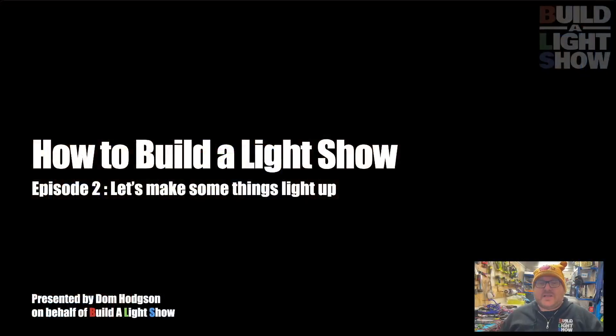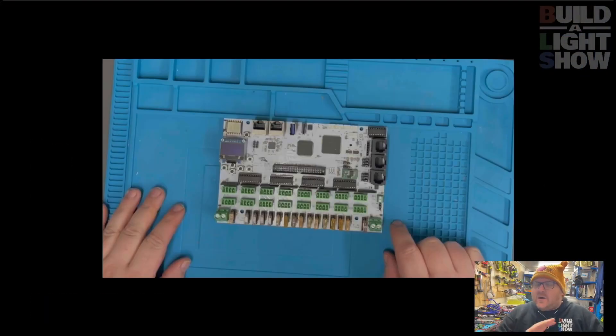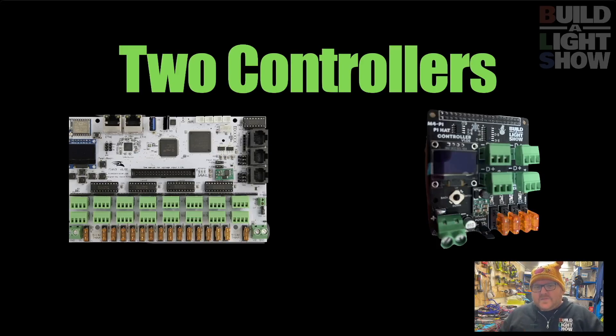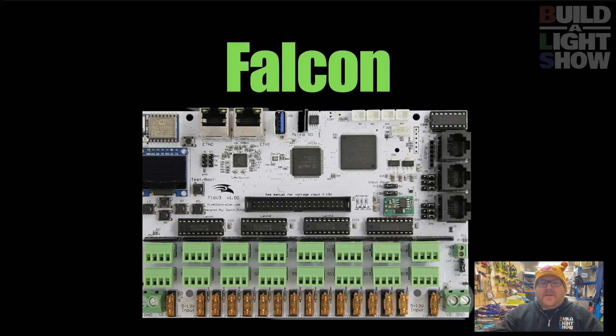Hello everybody and welcome to episode 2 of How to Build a Light Show. I'm Dom Hodgson and on behalf of Build a Light Show, today we are going to light some things up. We're going to go from a F16 all on its own and make it light up. We've got some pixels, we've got some power - it's going to be really exciting. We're not just going to do it with an F16, we're going to do it with a Pi hat as well. We've got a solid state F16 controller and a Pi hat. Let's start with the Falcon.